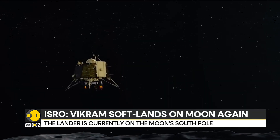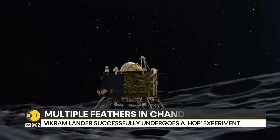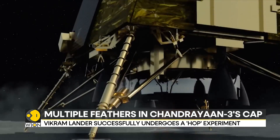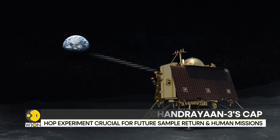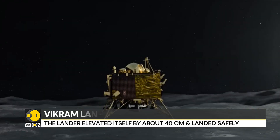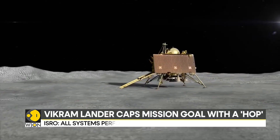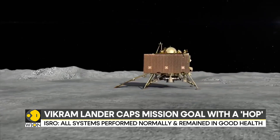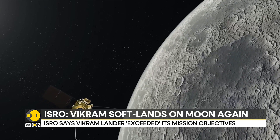In case ISRO wants to bring back samples from the moon or land astronauts and bring them back, then new technology is required. ISRO should be able to make the landed craft vertically take off like a helicopter, reach lunar orbit, and then travel towards Earth. This is a very challenging process — gravity on the moon is one-sixth that of Earth, making it much harder to calculate and fly the craft.